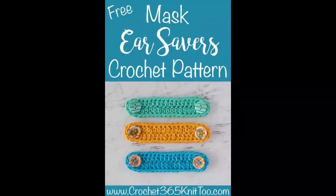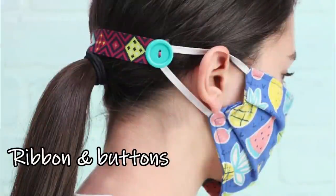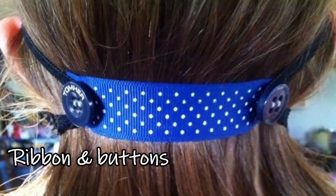Most sewn masks use two layers of fabric and also have a little pocket for a third layer — like a HEPA vacuum filter or even a coffee filter. Even if you don't have a pocket in your sewn mask, you could just pop a coffee filter in between for added protection. I really don't think a crochet version offers much protection at all. On the other hand, these little ear savers are excellent crochet accessories — they're worn on the back of the head so ear loops attach to the buttons instead of pulling on your ears. Genius!